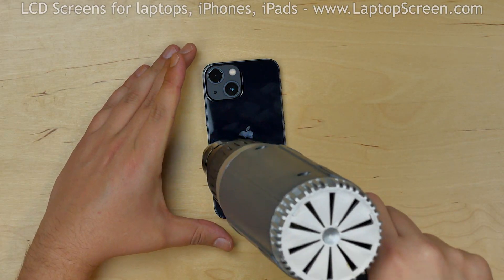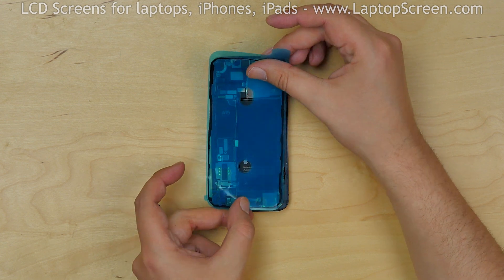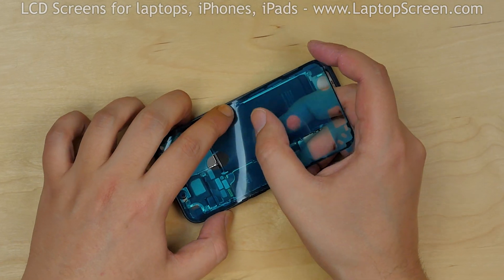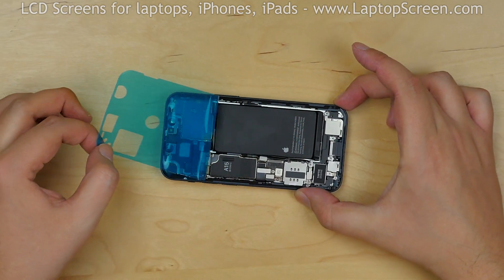Use a heat gun if needed. The new waterproof adhesive comes on convenient plastic sheets cut to the shape of the edge of the phone. Remove the backing plastic of the adhesive shape, apply the shape to the perimeter of the phone, use a plastic pick to make the adhesive stick to the edge, and remove the plastic.